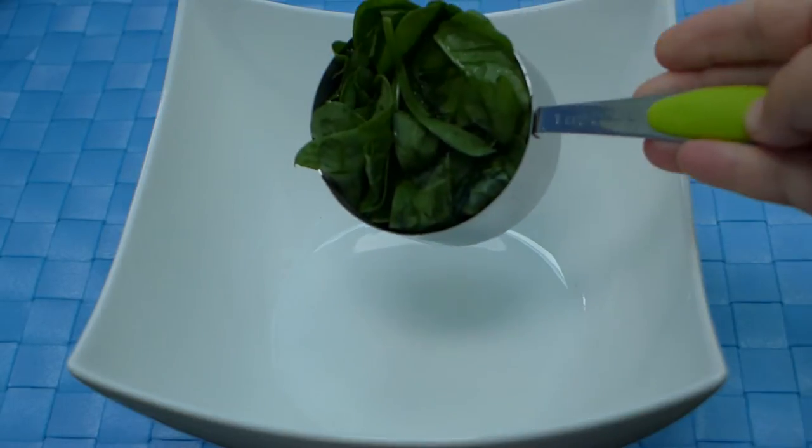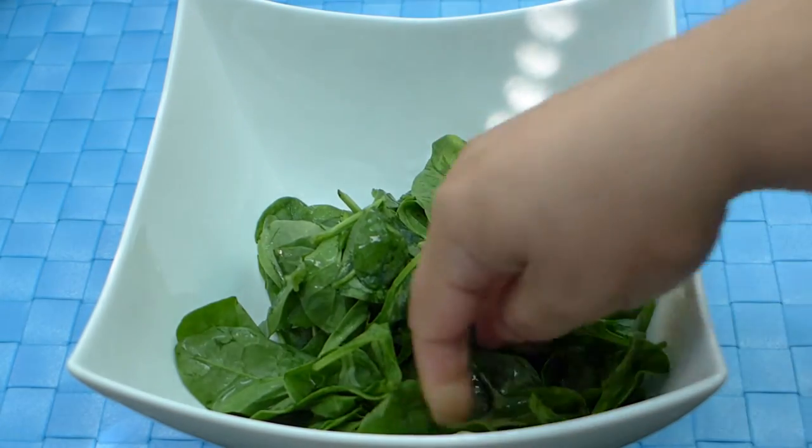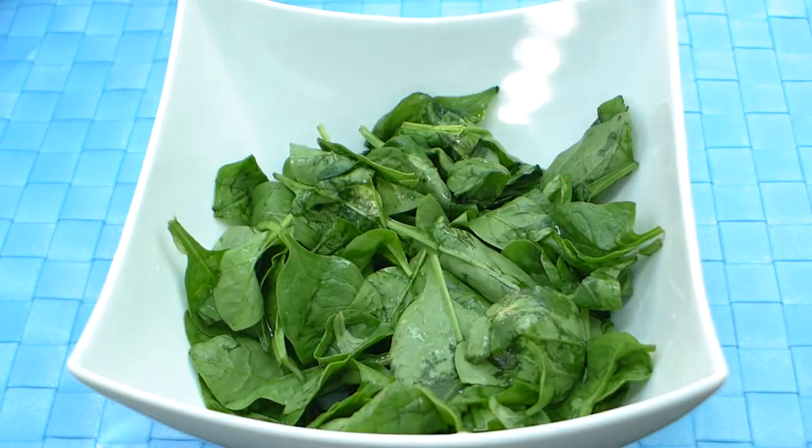Grab yourself a big salad bowl and add one, two cups of greens. I've gone with spinach in this instance, so make yourself a nice bed of greens to now top with all of your other ingredients.